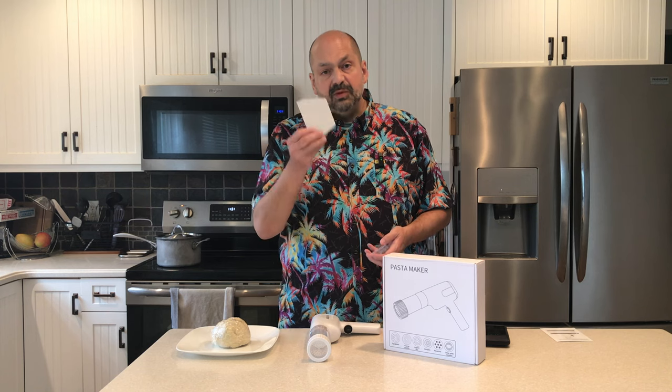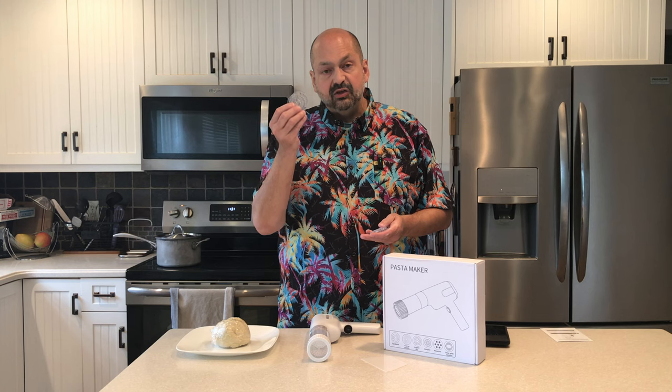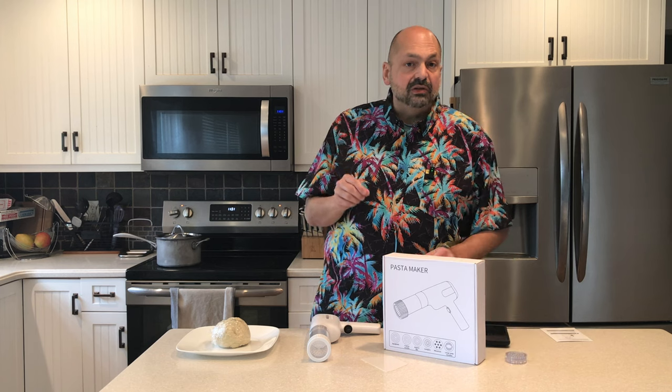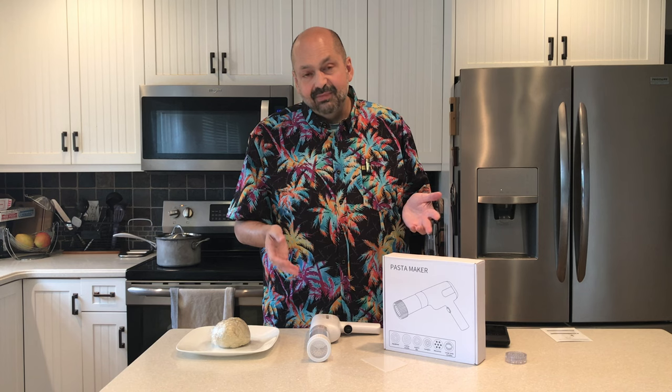The MT-01 comes with a bench scraper and six plastic discs that determine the shape of the pasta. I am making ramen today, and so I chose a disc that will produce narrow flat noodles. Not exactly traditional ramen shape, but it looked good.